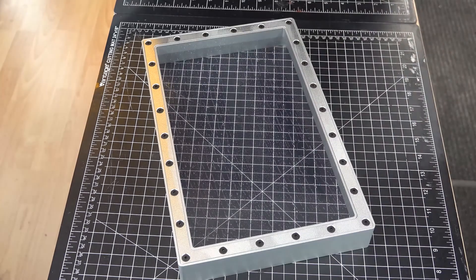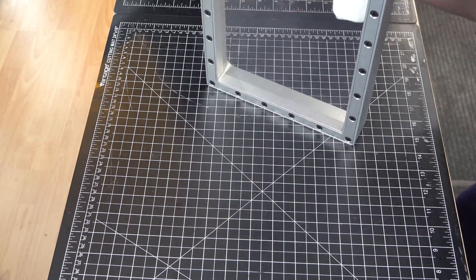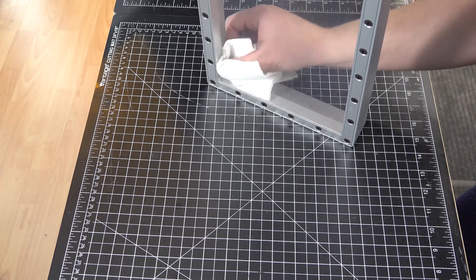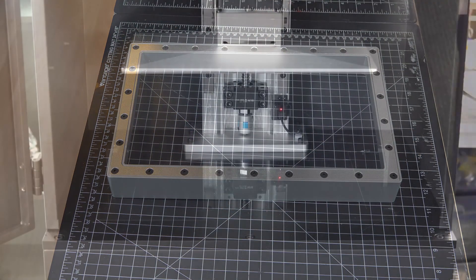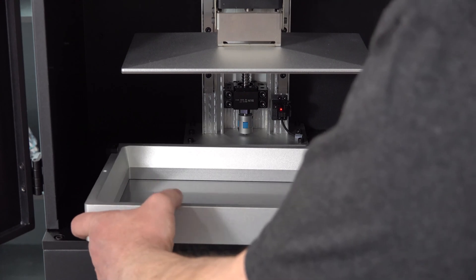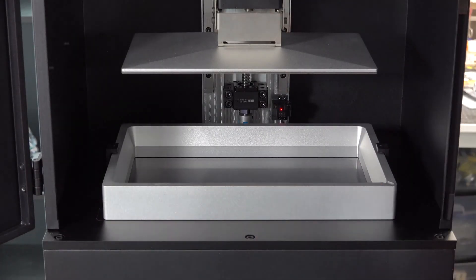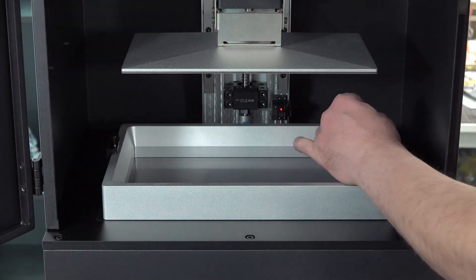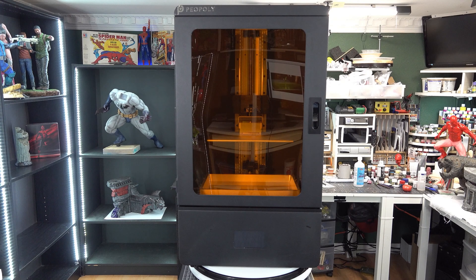The vat was cleaned with IPA, put in place and screwed in. All set up now and ready for our first test print.